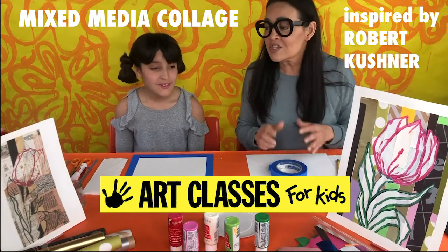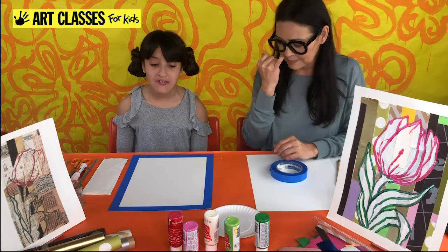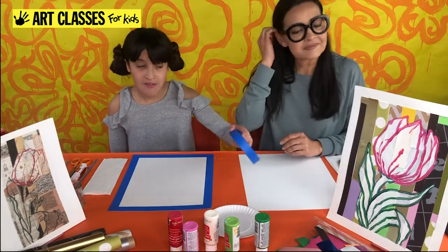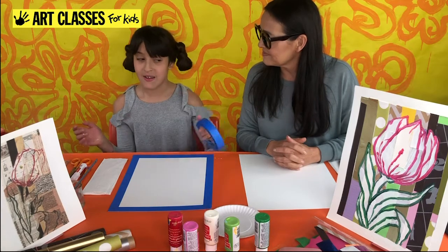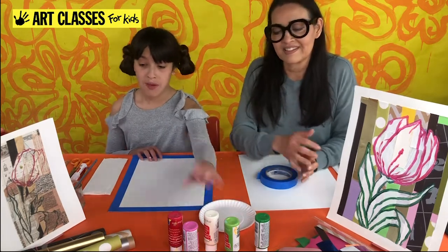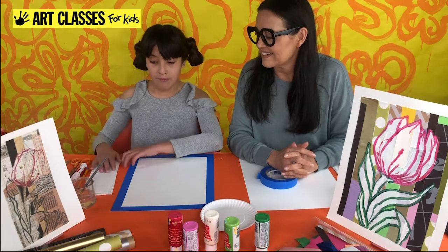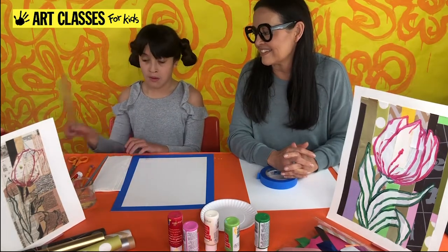We need to make sure you can gather your supplies. You're going to need: a kind of paper, some masking tape — though you don't have to use it if you want your papers to go all the way to the edges. You'll also need a paint plate for a palette, some paints, scraps of paper or wrapping paper, a water jar, a medium paintbrush, a glue stick, a pencil, paper towels, scissors, and a ruler.